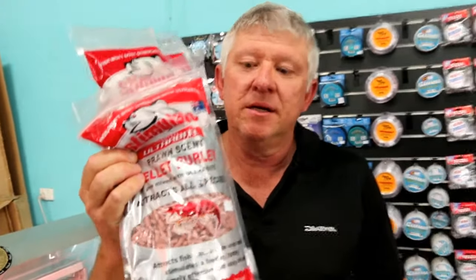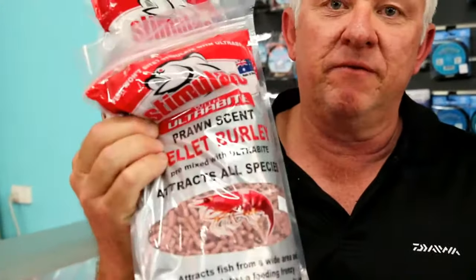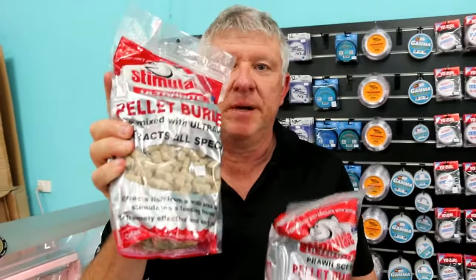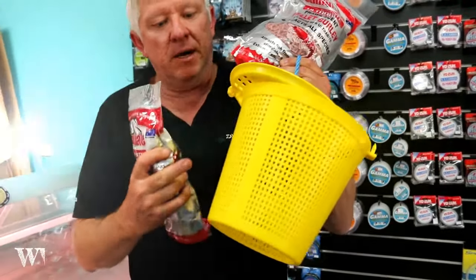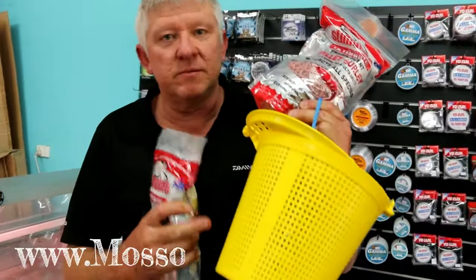It's called Stimulate burley pellets. We have a couple of different flavours here: the prawn pellets, which are a little bit finer, and the larger pellets. You also need one of these — a burley pot. A little bit of lead weight in the bottom. Sometimes they come weighted, depends on what brand you buy.